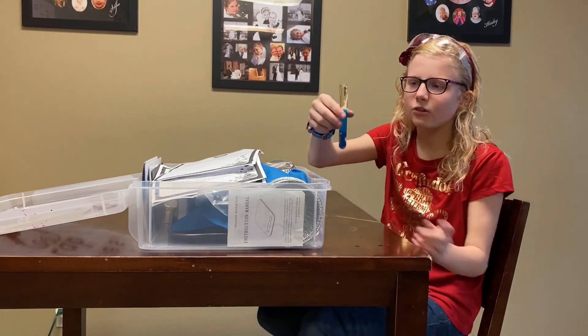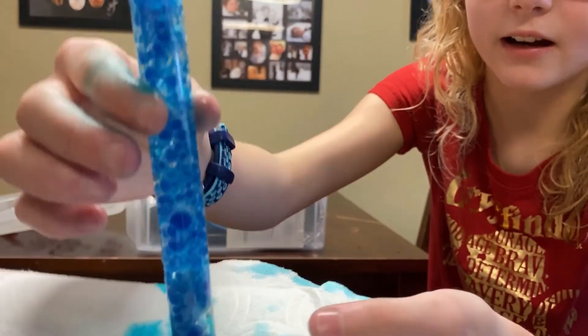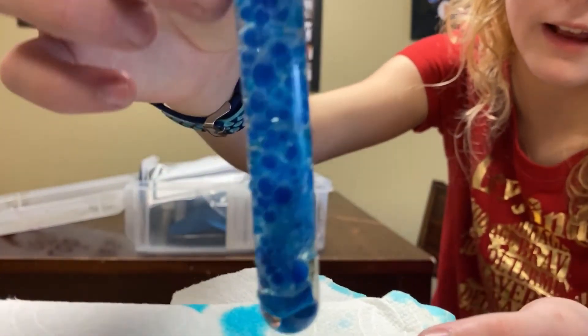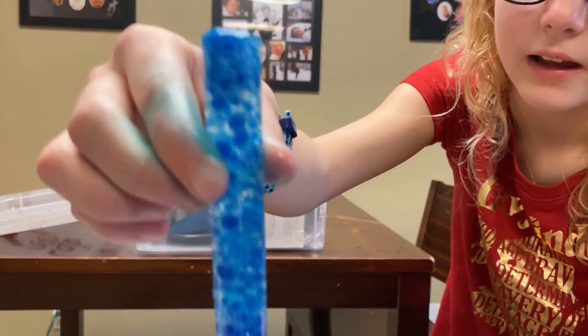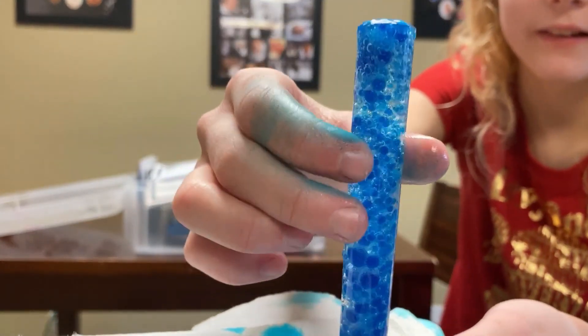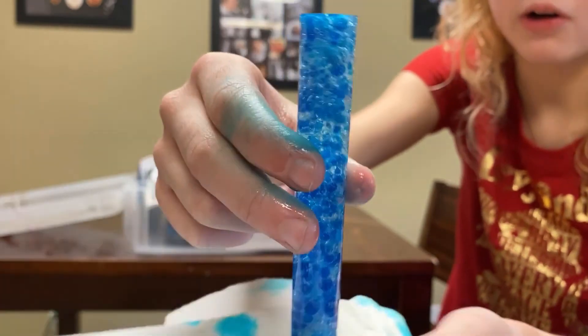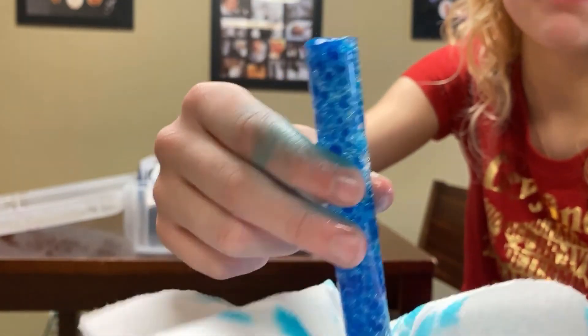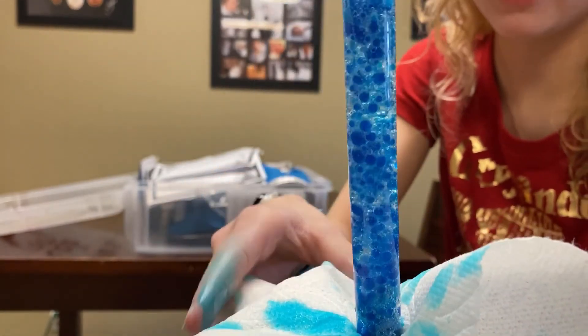Be careful, make sure it doesn't overflow. So this is how it's bubbling and you can still see some tablets. It's like bubbling like crazy at the top. You can see the bubbles, and depending on which tablet you use, you might get different cool bubble colors — like if you use orange, maybe it'll be a flamey color.